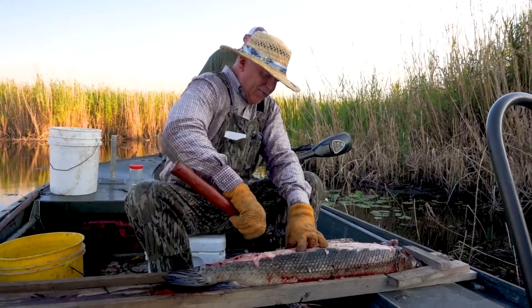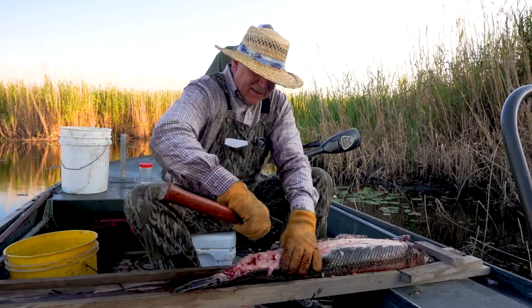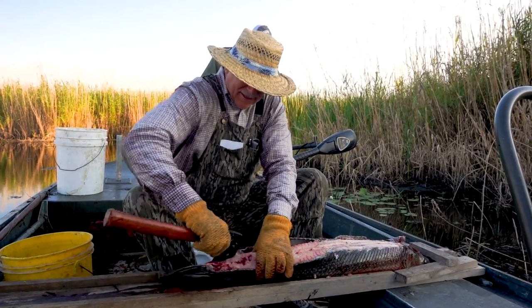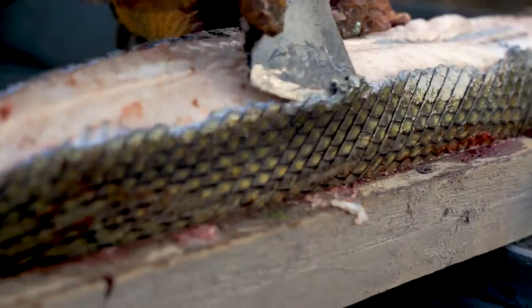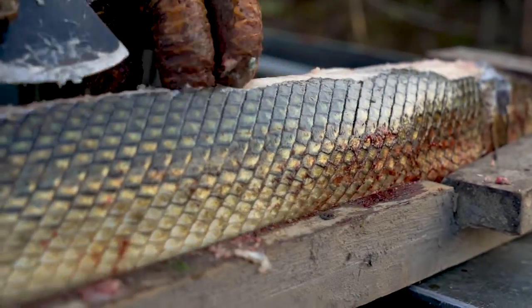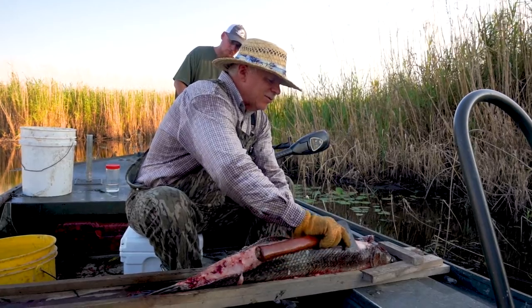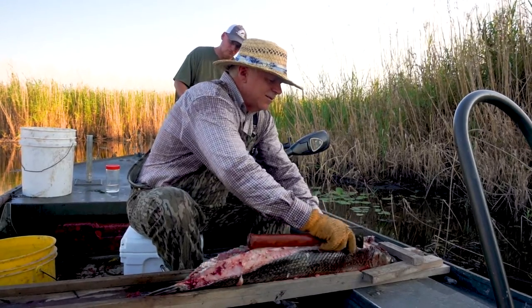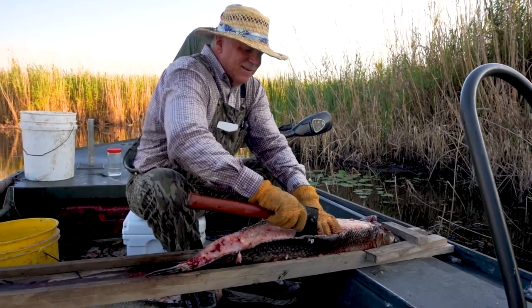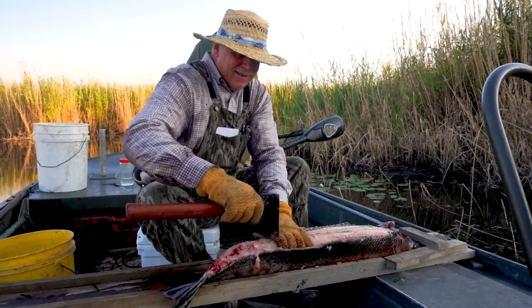They got several different ways of doing it and everybody has their own technique, but it all boils down to the same thing. We're going to have some garfish bullets tomorrow night.